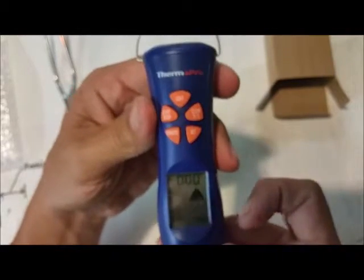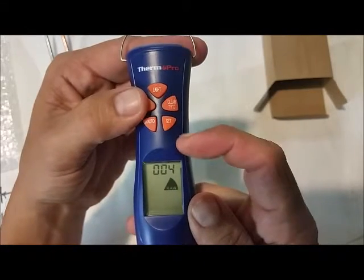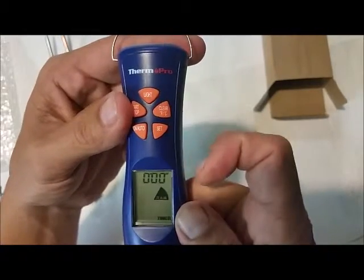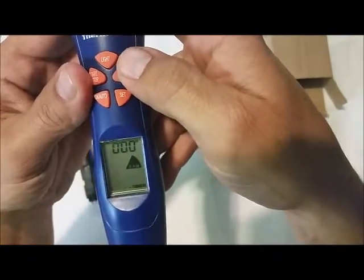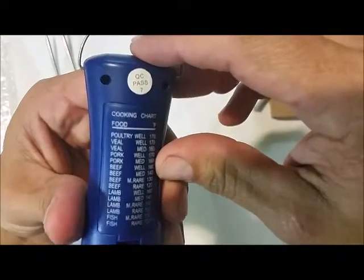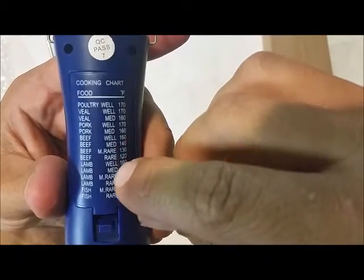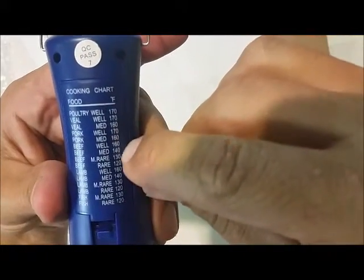There are different things you can do with this. You can just have a timer to keep track of however often you need to go out there. You can go to set different temps. On the back, there's a cooking chart that shows you the Fahrenheit temperatures for fish, lamb, beef, pork, veal, and poultry — for well and medium doneness.